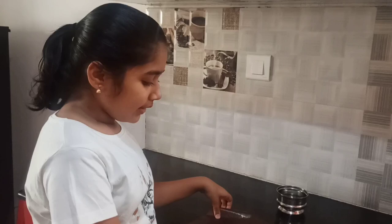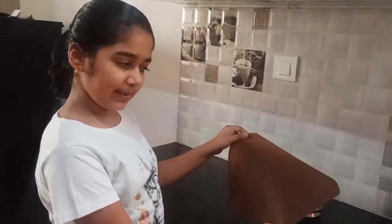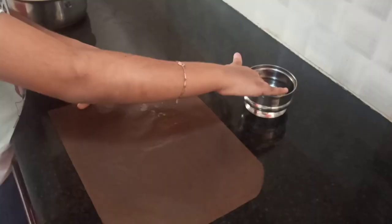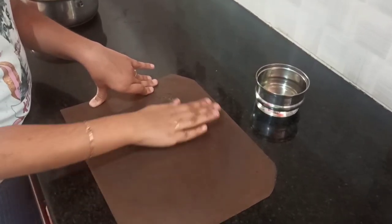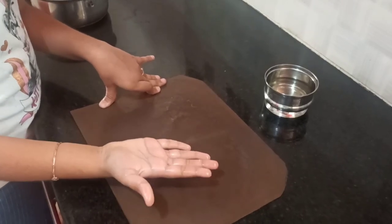Now I will show you how to make the roti. First you have to light the stove and put a pan on it. You will need this paper — in Kannada they call it olige paper. If you go to Maleshwaram, you can get it; that is where I get these. I will spread some oil on this sheet so the dough doesn't stick, and some oil on my hand also.